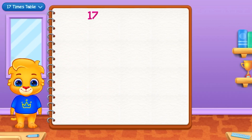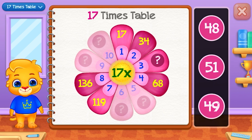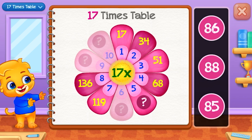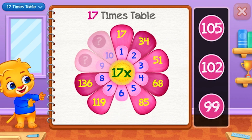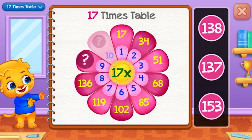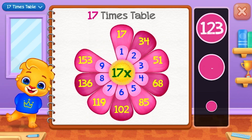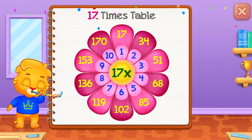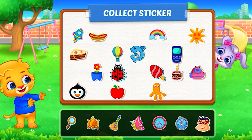Seventeen times table. Fifty-one. Eighty-five — Well done! One hundred and two — Good job! One hundred and seventy — Pick a sticker!